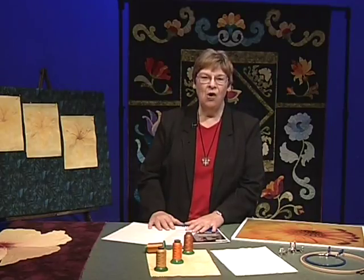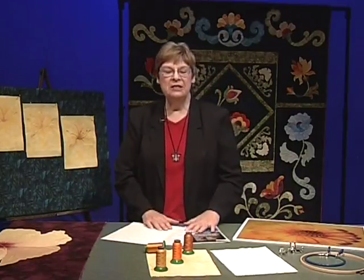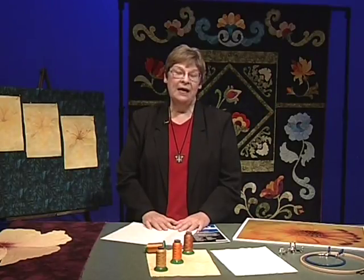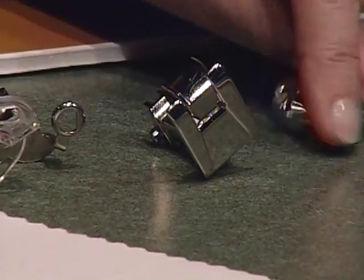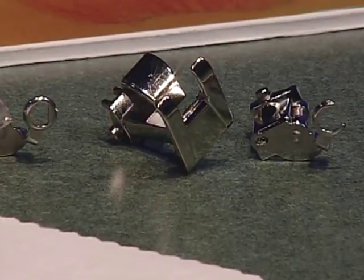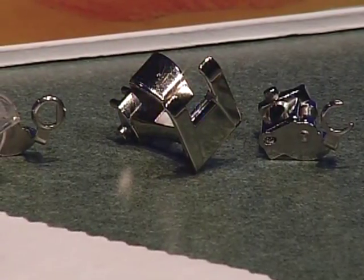Number one thing you have to do is keep that sewing machine clean. When you get that wonderful sewing machine, learn how to take off the top slide case and brush out the dust, brush out the lint, vacuum it if you want, or shoot air into it. Talk to your repairman — keep it clean, that's the bottom line.